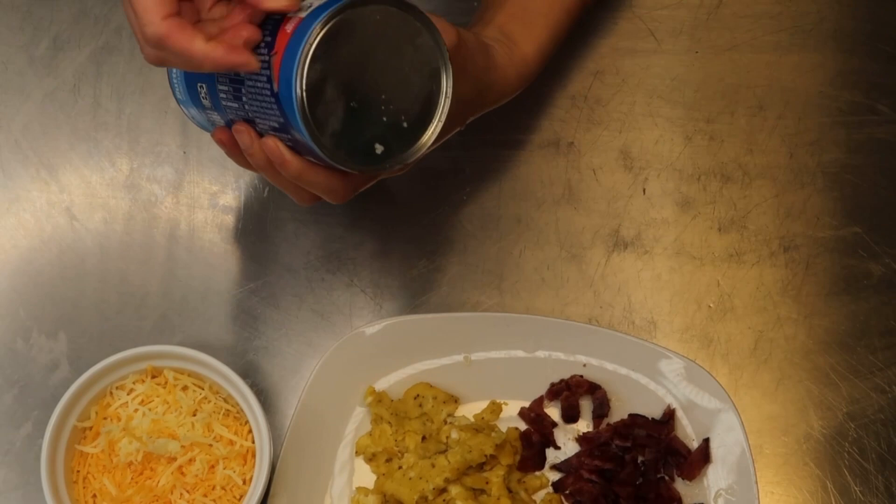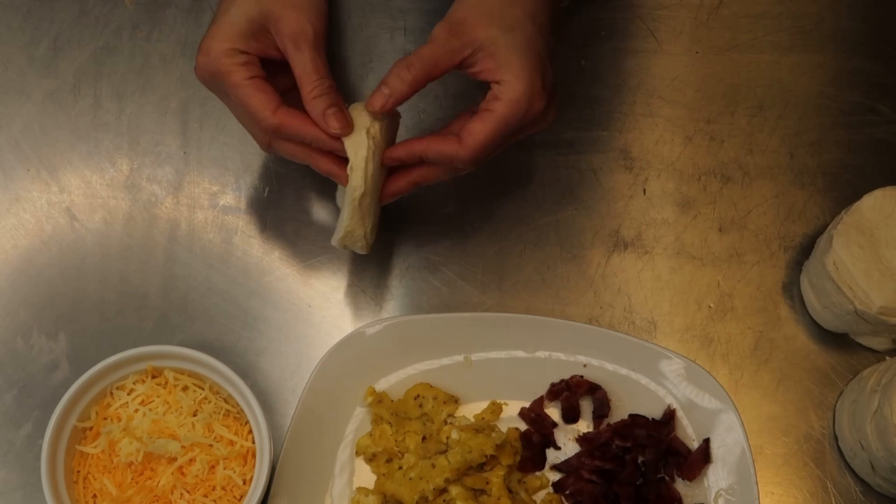You're also going to need some cheese here. I'm just using a combination of Mexican blended cheese, mozzarella, and Monterey Jack.